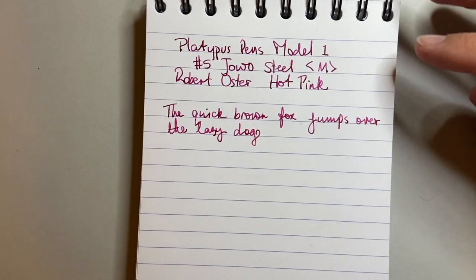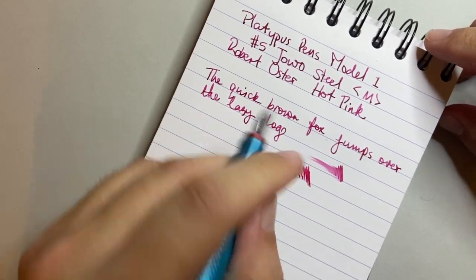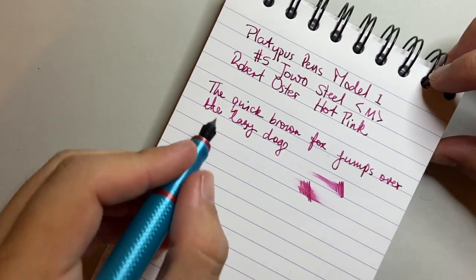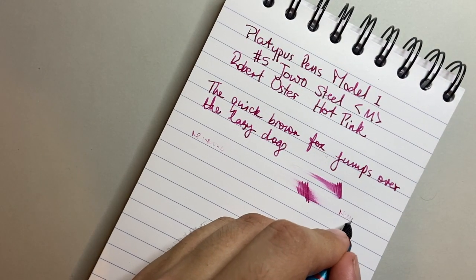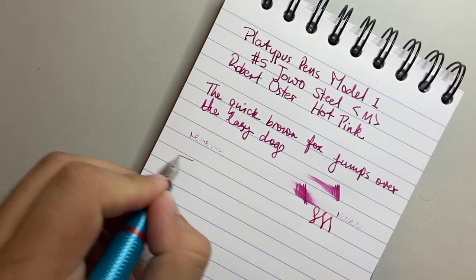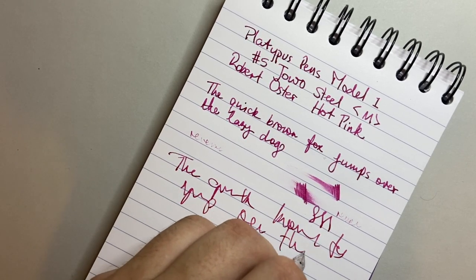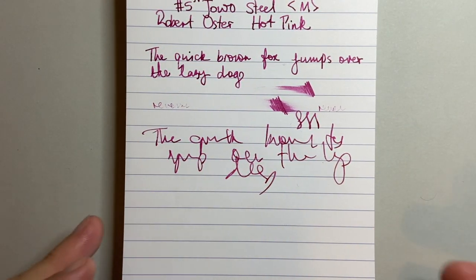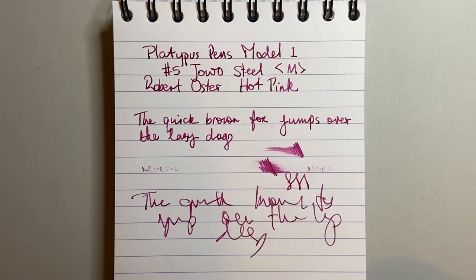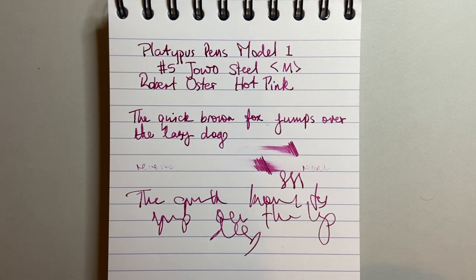It lays down a very nice, smooth, consistent, reliable line. It's not the wettest pen, but I definitely don't think it's a dry writer. Jowo nibs, even the number fives, tend to be nice, generous writers. Reverse writing is very dry and tapers away — it's not particularly possible there. It is a stiff nib. No issues with hard starts or skipping — it's a very well-tuned pen. The nib writes consistently and lays down a nice medium line, generous enough to really allow inks to shine.